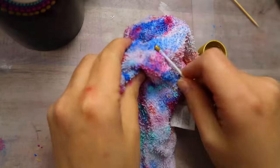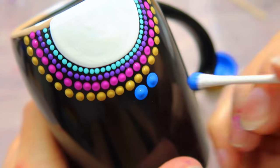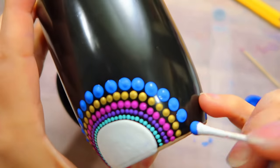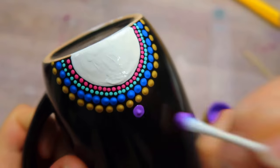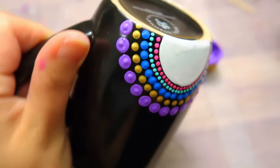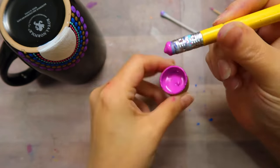We're going to use the cotton swab end for the next row, so the dots are getting larger. This color is called True Blue. And on the other side, I'm going with the Lavender. You can kind of rock your tool a little bit back and forth to get a nice round dot. I was able to clean off the cotton swab so I could reuse it.